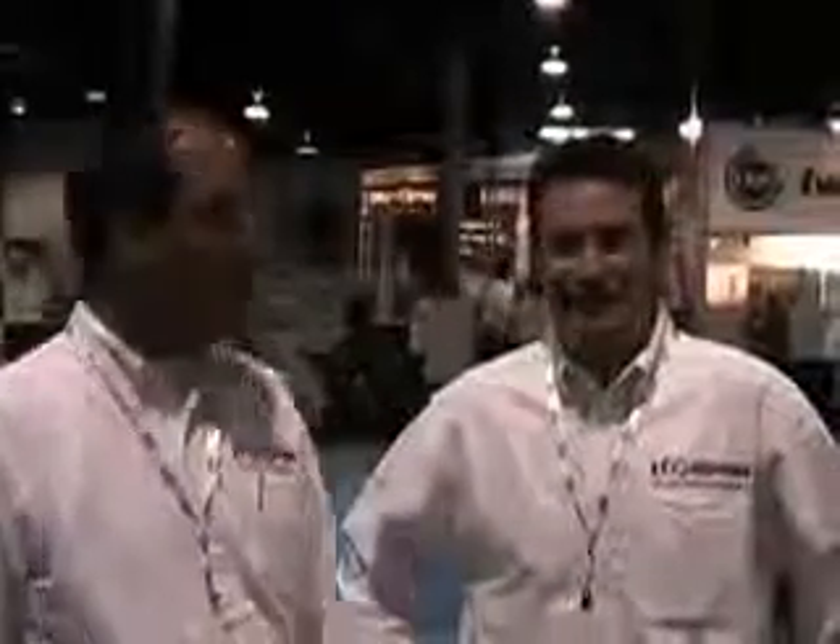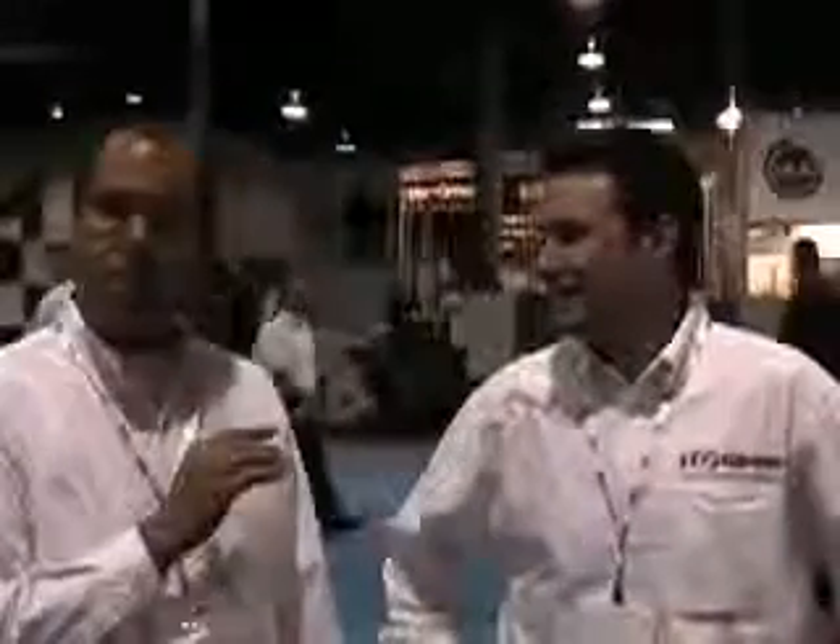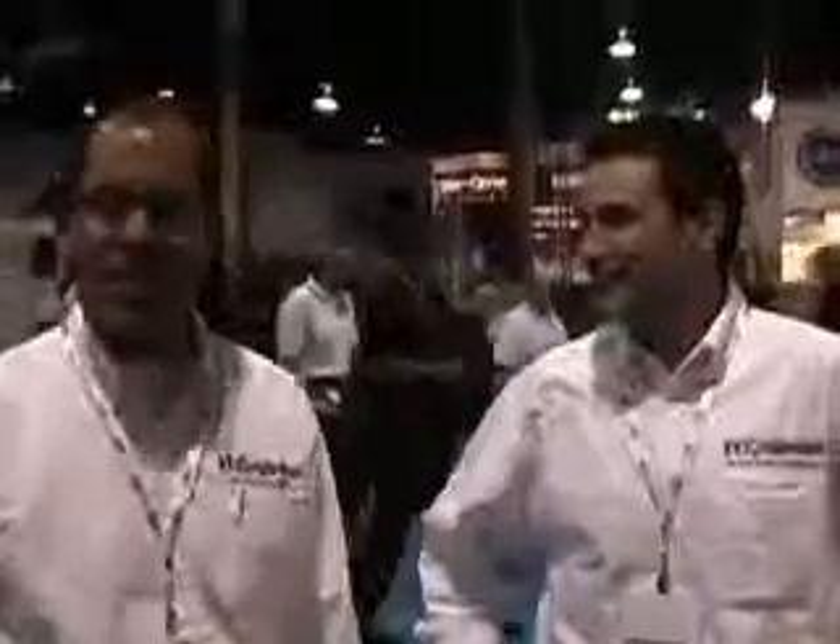Hi, this is Sean Craig and we're back at Label Expo. This morning we're going to talk to Eric McCready, District Manager out of Texas for MaxS International. He's going to talk to us about some of the benefits and features of their Cygnus Tension Controller.